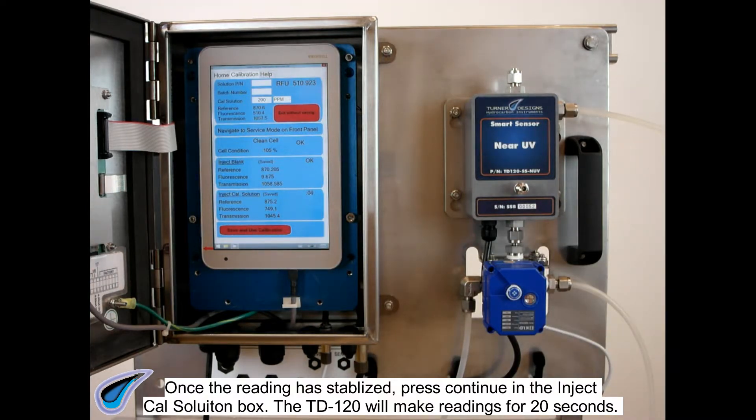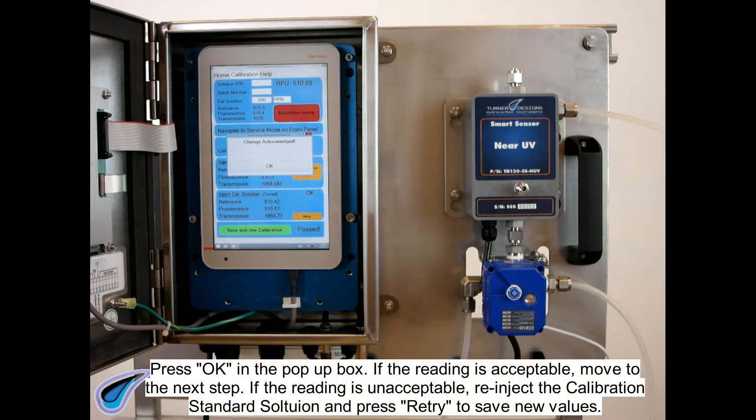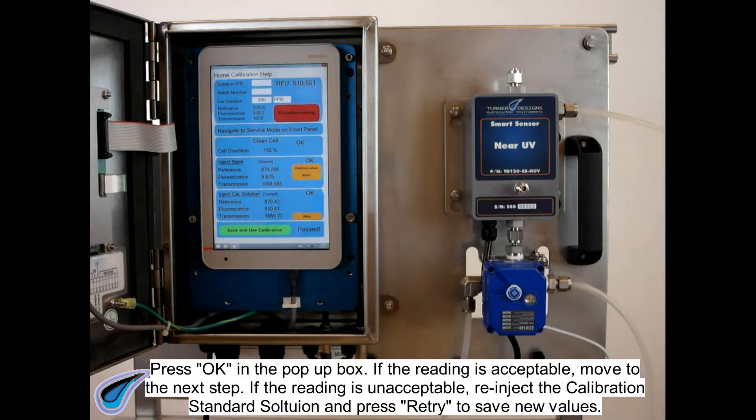The TD120 will make readings for 20 seconds. Press OK in the pop-up box. If the reading is acceptable, move to the next step. If the reading is unacceptable, re-inject the calibration standard solution and press Retry to save new values.